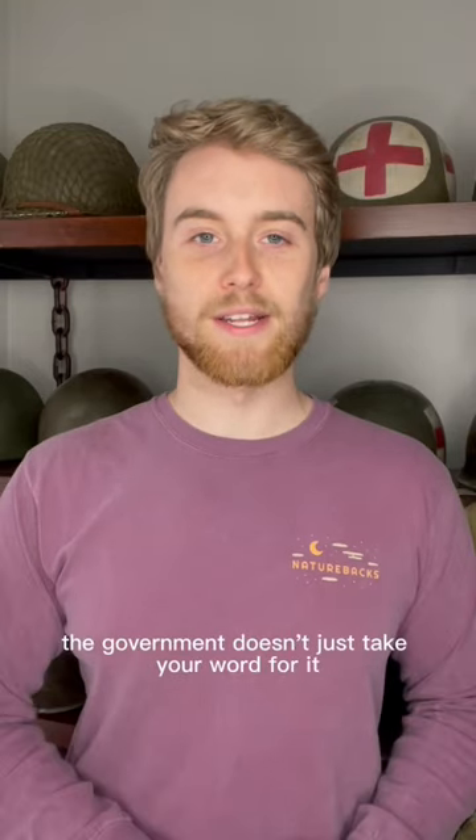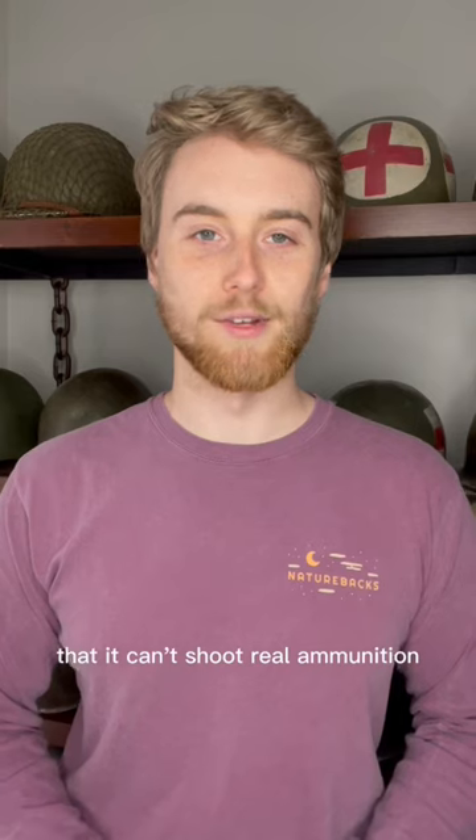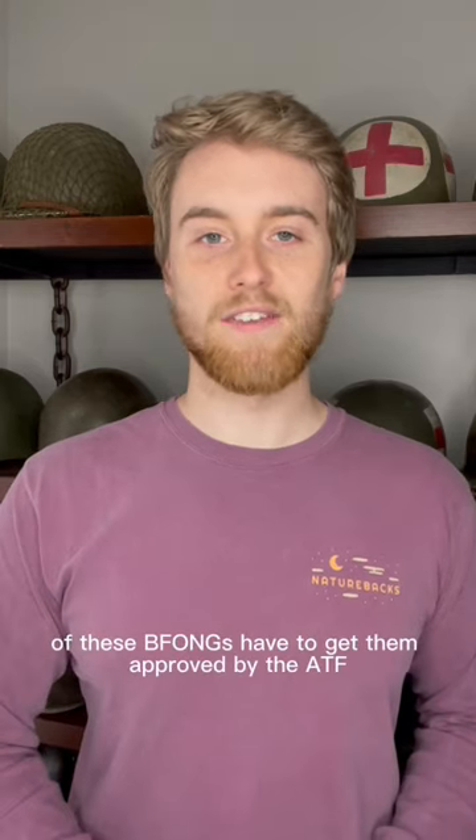As you can imagine, the government doesn't just take your word for it that it can't shoot real ammunition. The manufacturers of these BFONGs have to get them approved by the ATF, and I'd imagine that's a pretty tedious and expensive process.